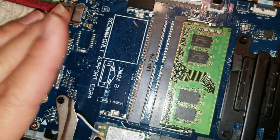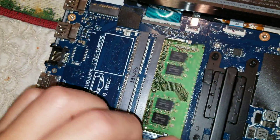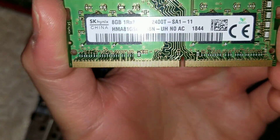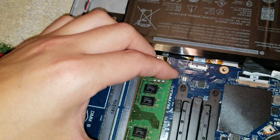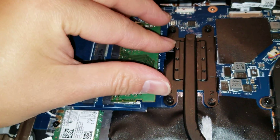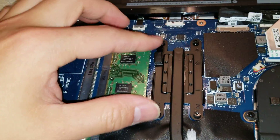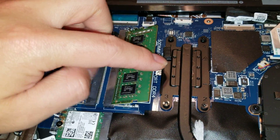Then you've got the RAM. It's DDR4 — PC4-2400T. To take it out, you push it at an angle. To put it back, you push it down. To take it out, there are these two clips — you just push them aside and it will pop up, and then you can take it out.